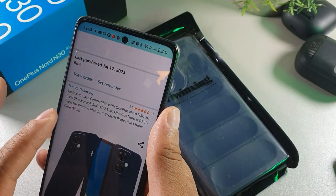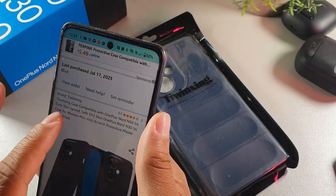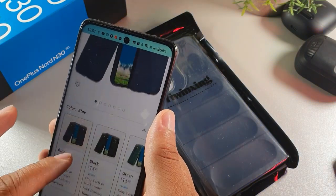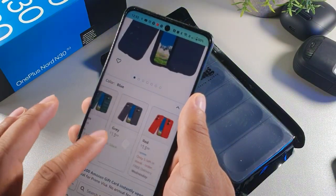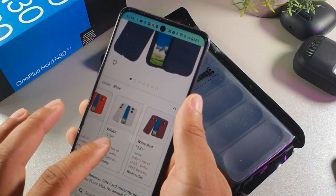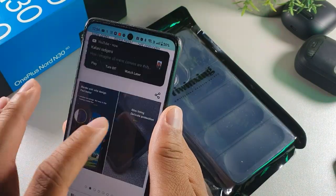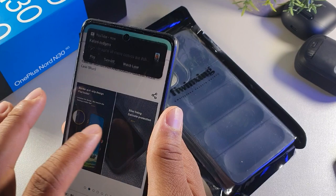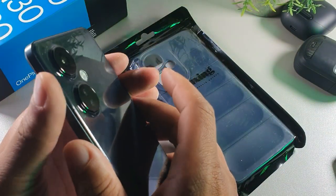This is actually a case made from the same company, and it's going to be compatible with the OnePlus Nord N30 5G. You can also get it in blue, black, green, gray, red, white, or wine red — which is like a burgundy color — and it offers slim lining and delicate protection, because this device does actually have a delicate back to it.